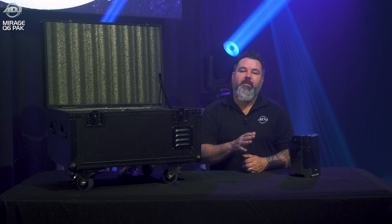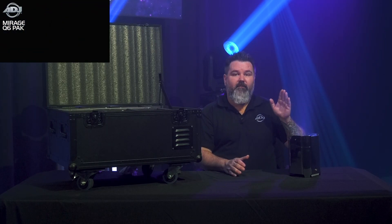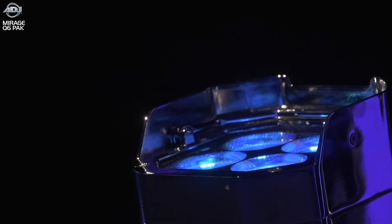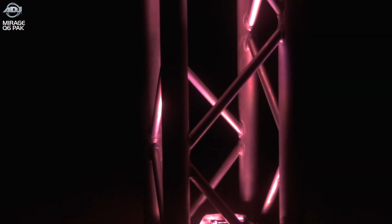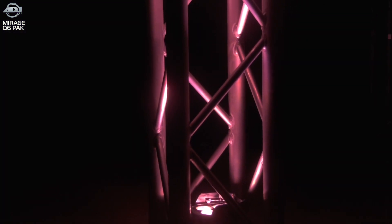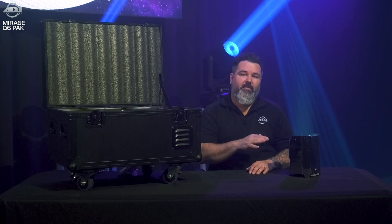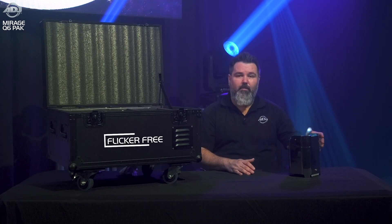We also beefed up the power a little bit. This features four 10-watt RGBA LEDs, packed into a 15-degree beam angle — which is fairly narrow. That's going to let it climb all the way up tall walls and illuminate the underside of palm trees or any large plant or object. These LEDs are also flicker-free, so you won't see any flickering on camera, and they're super punchy and bright.